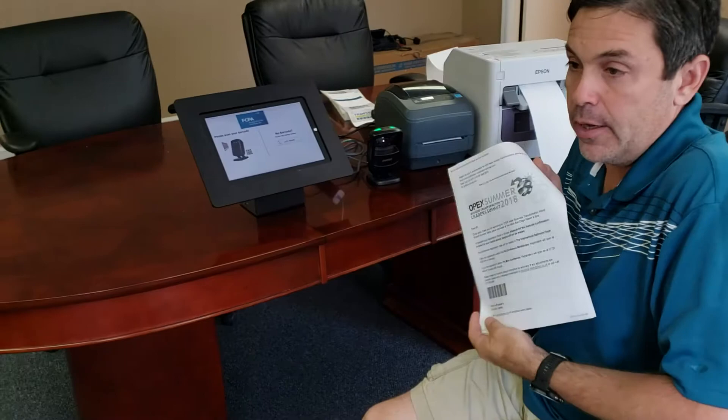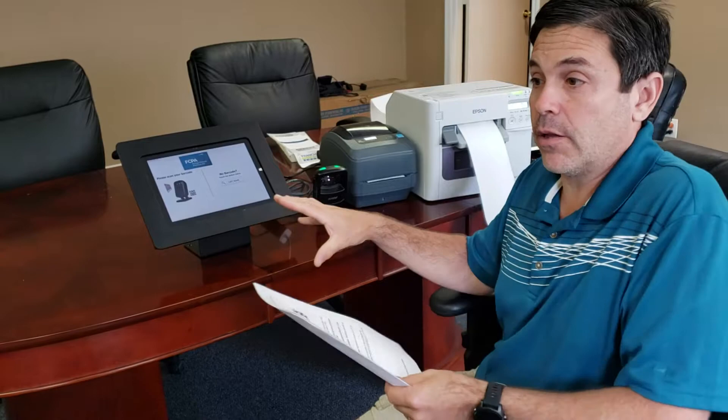Welcome to scanning and color printing. I'm going to show you how we take a barcoded confirmation, scan it and print on the color printers. The color printers cut every badge, so in a rush the badges will come out and be cut so they're easy to peel off.